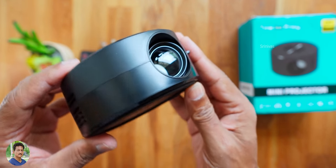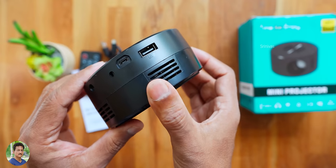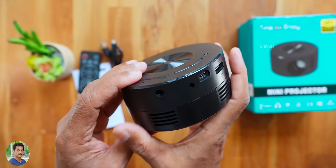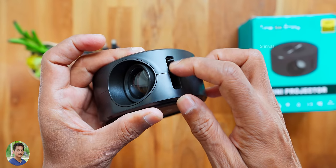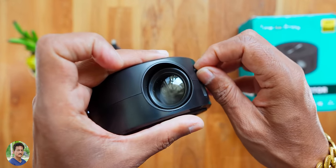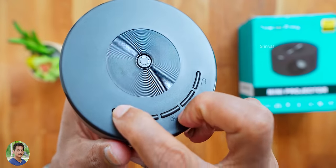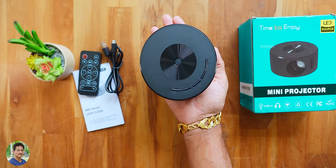The build quality is OK — ABS body, 200 grams. It has vents and a built-in fan for cooling. There's a USB port for pen drive, micro USB port for power, IR sensor, and 3.5mm headphone jack for connecting to an amplifier. There's a focusing lever to adjust the image to the screen — manual focus for different distances. Power button, source select button, next/previous OK button, and back button. It's very compact and light.